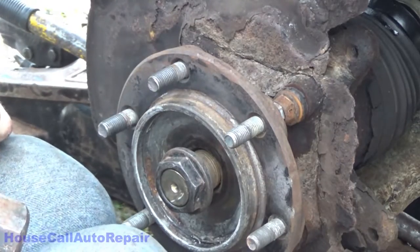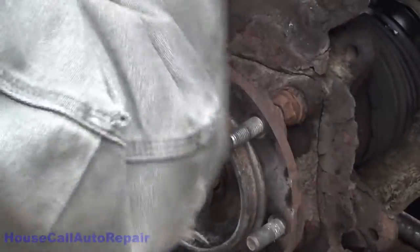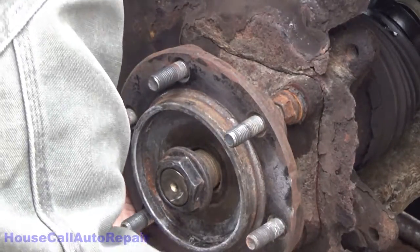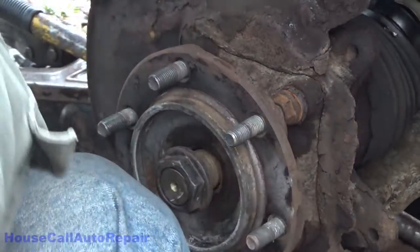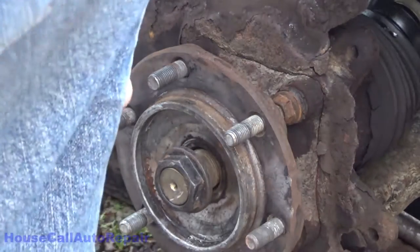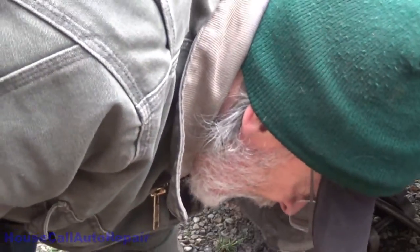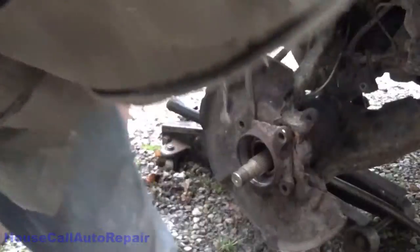It immediately cracked all of it loose. Go ahead and back your bolts out some more. We're going to have to tap — there, baby. The hub's out. The outer part of the hub is out.